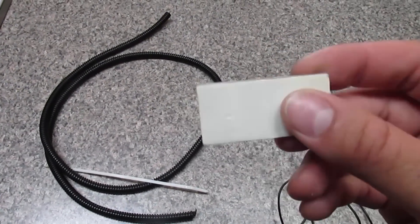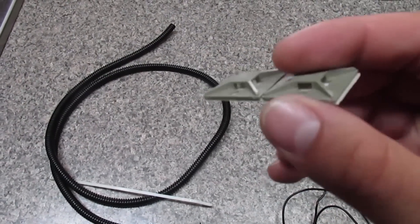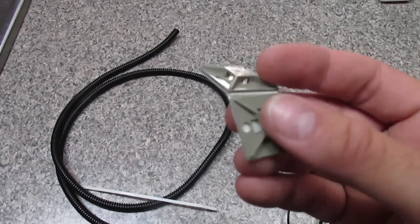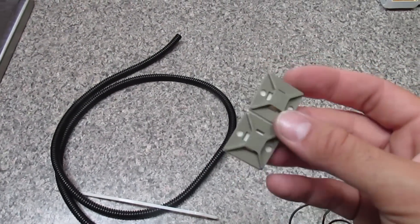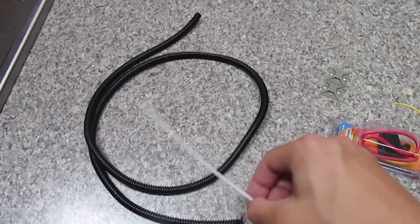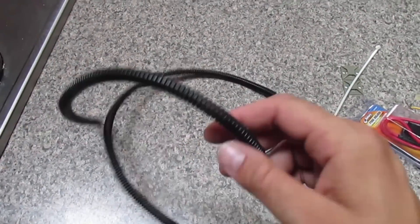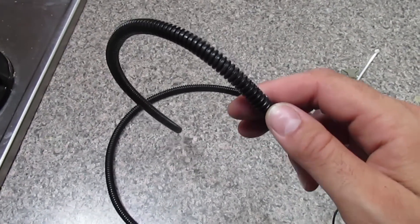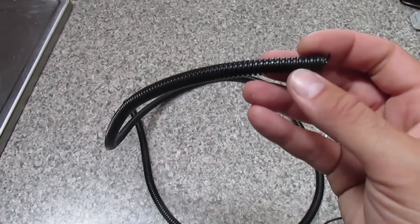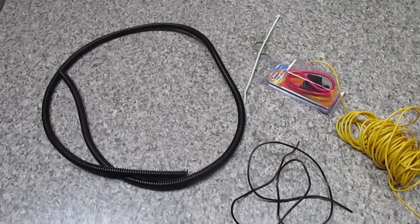You need cable tie holders — these are adhesive, they stick under the hood. The cable tie goes through the slot and you just cable tie to hold your wires in place. You can get these in any color. You need about a dozen cable ties, and preferably some wire loom — you don't have to use it, you can have the bare wires coming down the inside of the hood. Wire loom is usually about a dollar a foot. Everything combined, depending on what you get, you're looking at about $30 in parts.